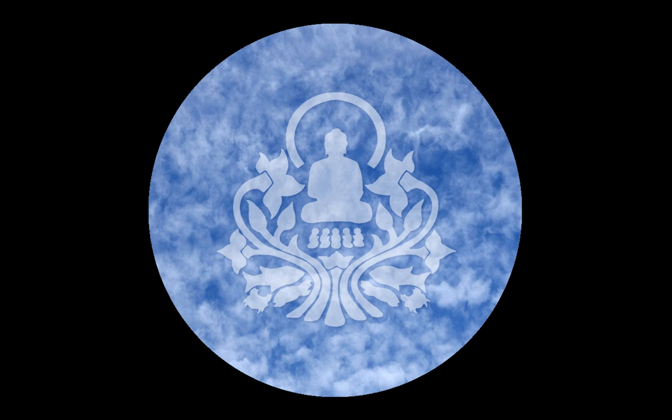When the breath starts feeling comfortable, then try to spread your awareness to feel the whole body. Think of the breath energy throughout the whole body. As you breathe in, sometimes it flows down the back, sometimes it flows up.